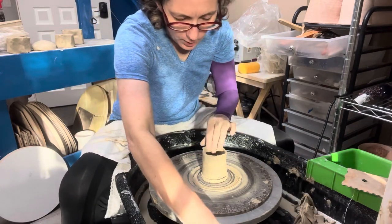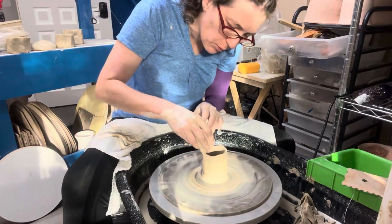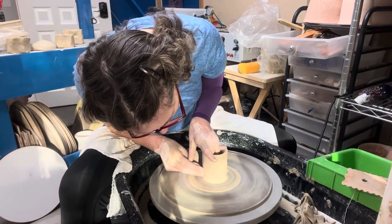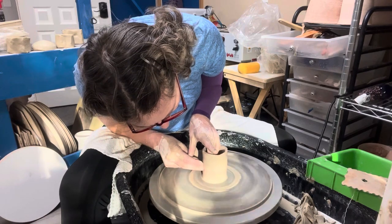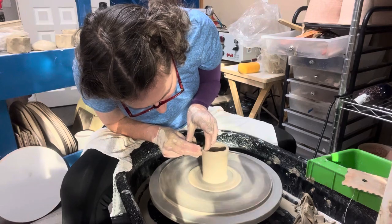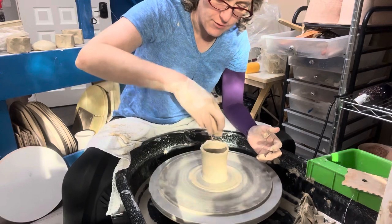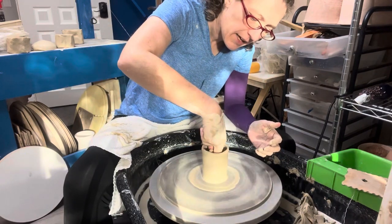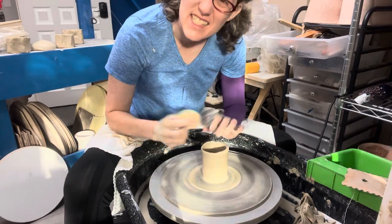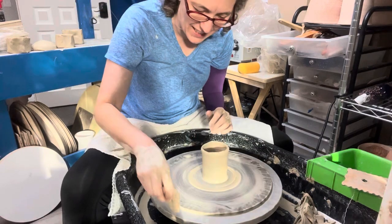Now I've got to be fairly gentle because there's not much clay here, but I can get my fingers in, get a little bit of water in there so I don't stick, and I can pull up that little bottom across that seam. Then I can pretty gently pull this wall up. I didn't have to center a lump of clay, I didn't have to plan the thickness of the bottom from the inside of the pot, I didn't have to pull those walls up. I'm just doing some refining essentially.